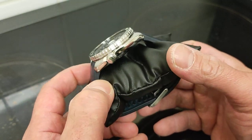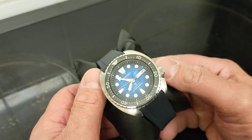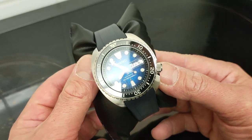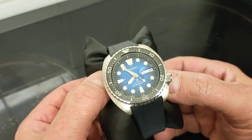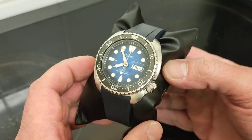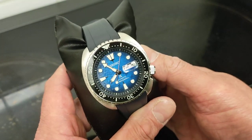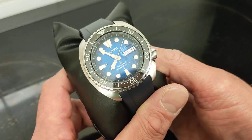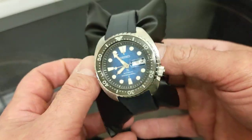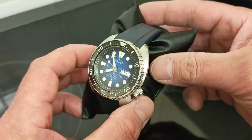What he got was a 550 pound Seiko Save the Ocean King Turtle SRPE39K — the manta ray — quite an expensive watch. They must have mixed up the orders completely. So I can recommend all of you buy a watch from Watch-O — a cheap one — and they'll probably send you something much more expensive and have no idea what they've done.